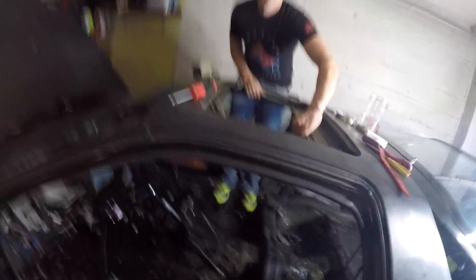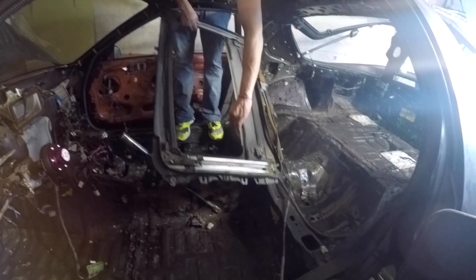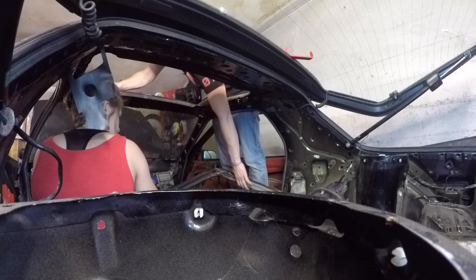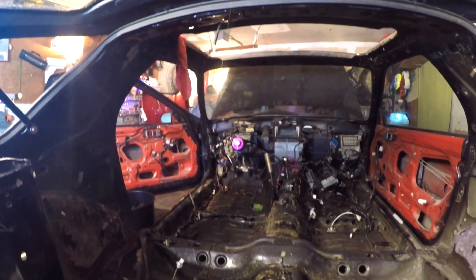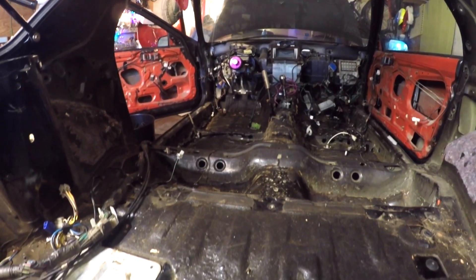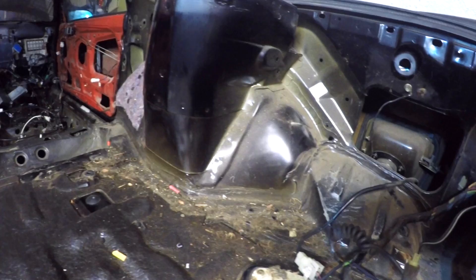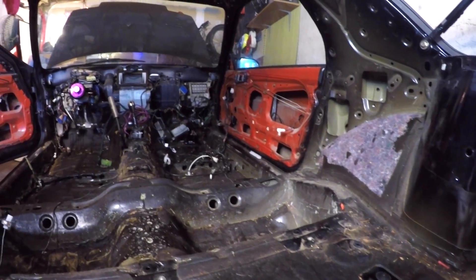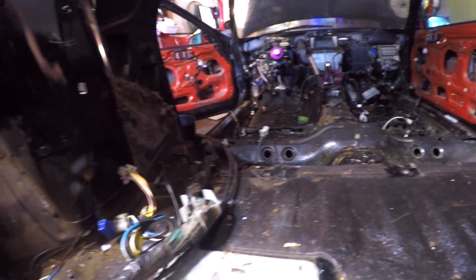I can hold it back up — it's not heavy. I guess just drop it. We'll be right back.